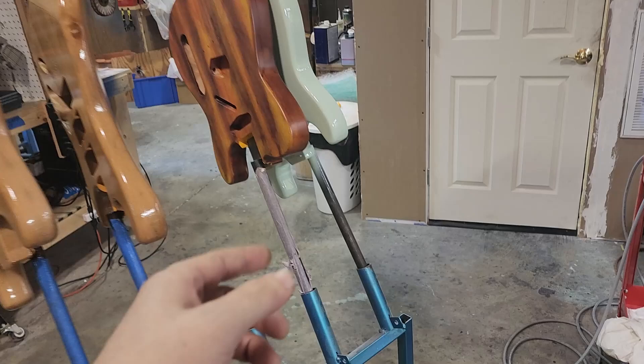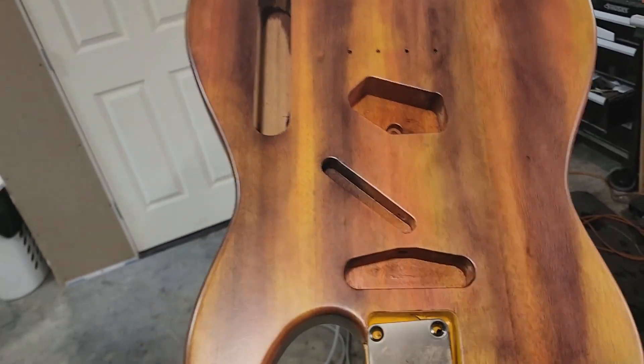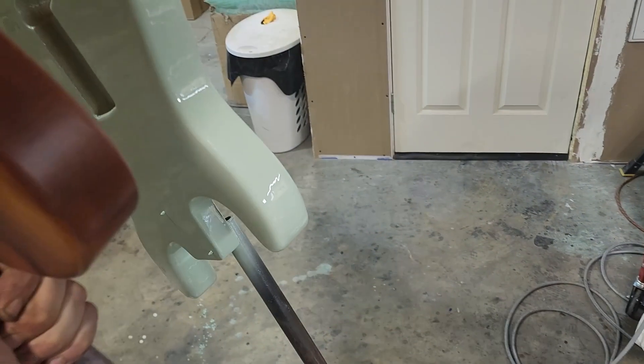This one here is a matte, satin finish, and we are done with this one. I just need to finish the neck and then we can assemble it.